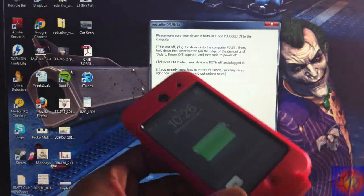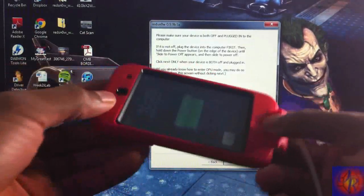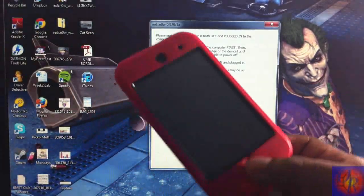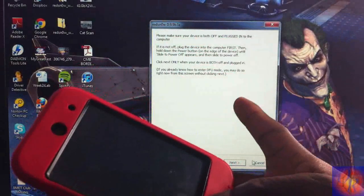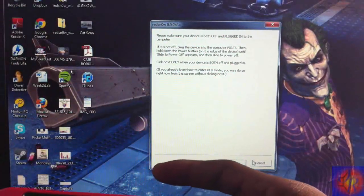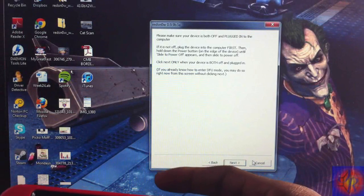Now we've got to put our device into DFU mode. Don't worry, I'll show you: hold the Power and Home buttons for 10 seconds, then release the Power button and keep holding the Home button for 15 seconds, or until RedSn0w recognizes the device. You do not have to click Next — RedSn0w will automatically proceed once it recognizes your device.